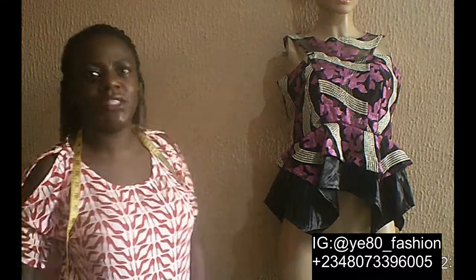Hello and welcome again to my channel. If you have not subscribed, I think you should. My name is Yatoli. I run an online fashion school.